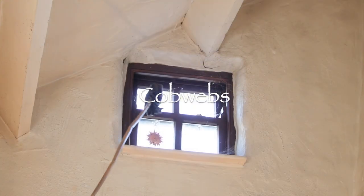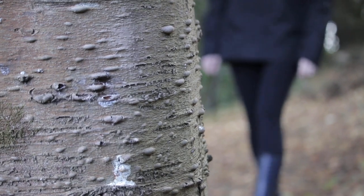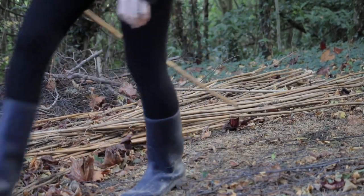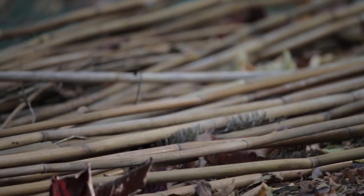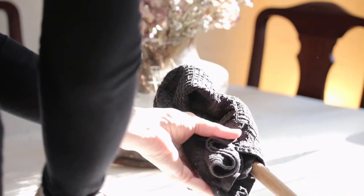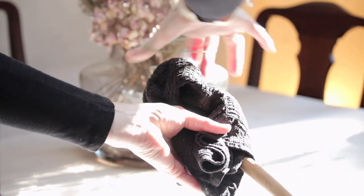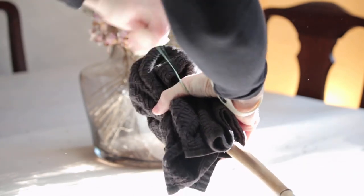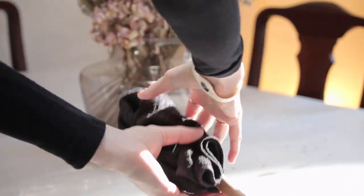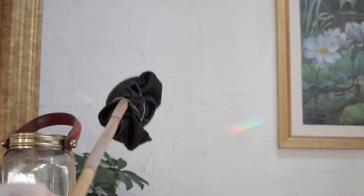Next is getting rid of all the cobwebs. Instead of going out and buying stuff, I just get a stick from the garden - bamboo is great because it's really sturdy and I need it to be extra long. Our ceilings are high so I need something really long and sturdy. I just get a towel, wrap it around, and secure it with an elastic band - they come with vegetables and fruits sometimes. If you don't have an elastic band, a piece of string will do. Anytime it's covered in cobwebs just take it off, shake it outside, and put it back on again.